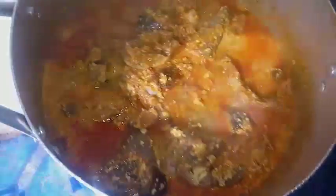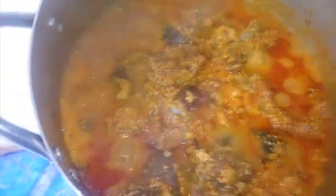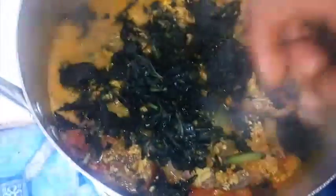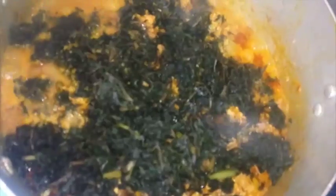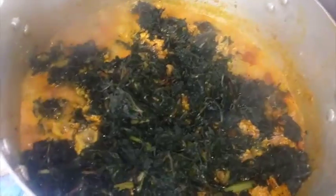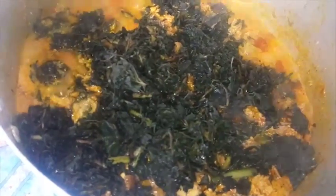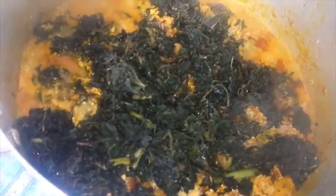Remember to add crayfish when cooking this soup. Squeeze out the liquid from the bitter leaves you've soaked and kept aside. Once 10 minutes have passed, add the bitter leaves into the soup — don't add it in one place, just spread it over the soup. Bitter leaves have a sweet and bitter taste and contribute to the overall flavor of this soup. You can use pumpkin leaves in place of bitter leaves, or you can use spinach if you prefer.